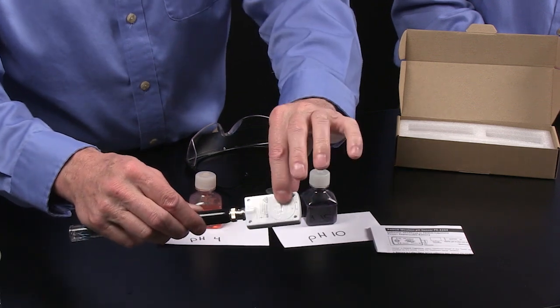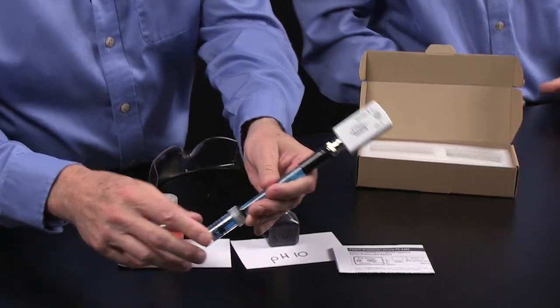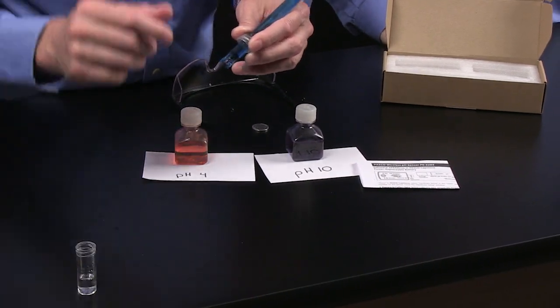There is a battery in the back which you won't have to change very often, but it's a simple one you could buy at the grocery store. It's also waterproof — we can dip it in for a few moments and you shouldn't have any problems, so spills are no big deal. It comes with a storage solution; this is a four molar potassium chloride solution. It's going to get spilled in your classroom — we sell replacements, and you can make your own as well.